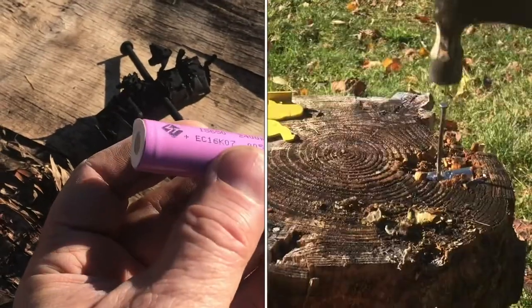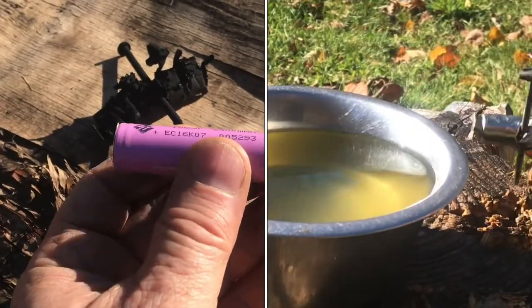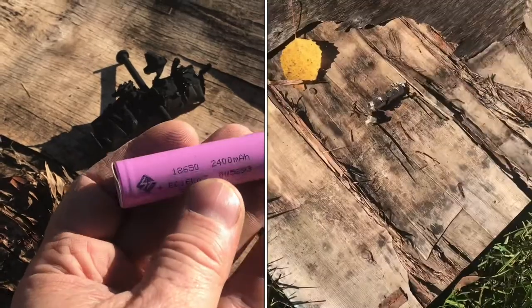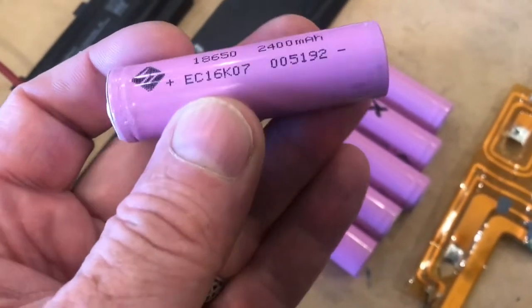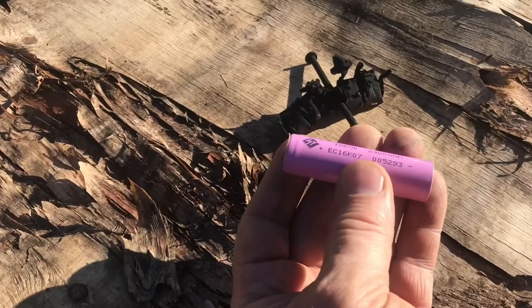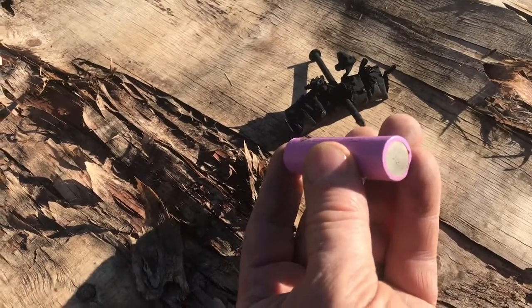What happens to a lithium-ion battery when you drive a nail through it, put it in water, and then heat it up with fire? This is a lithium battery, the 18650. I want to make sure you don't try this yourself because there could be a different reaction.